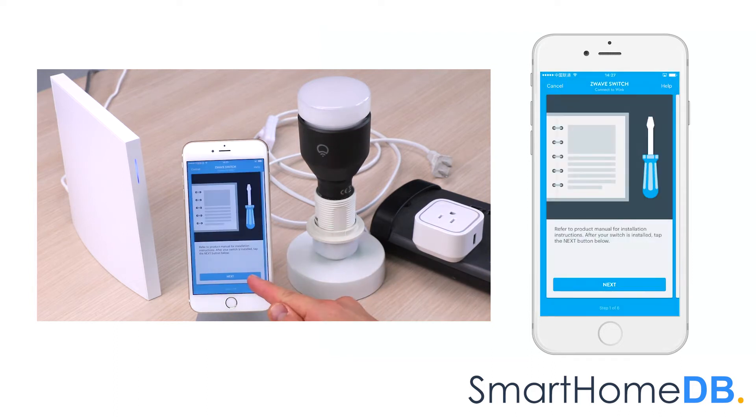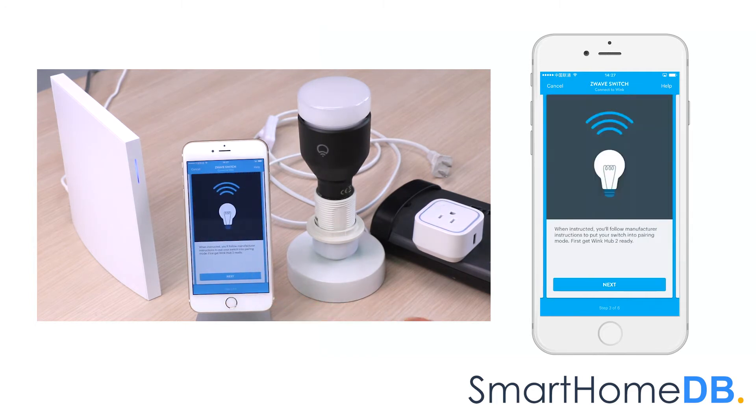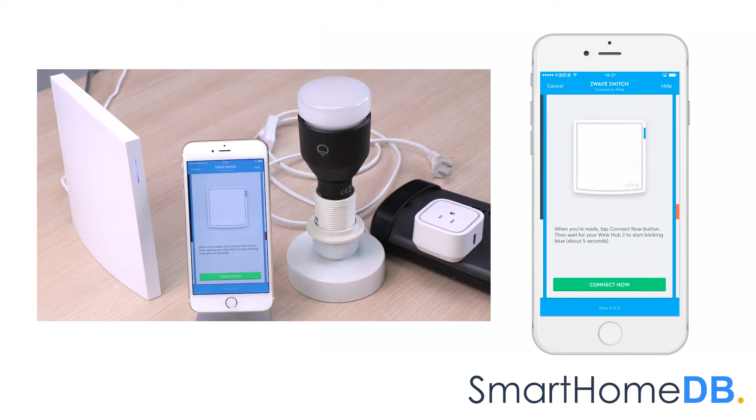We tap on next three times to proceed through the setup screens, then tap on connect now.